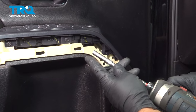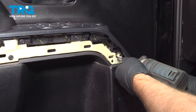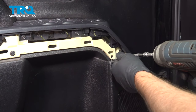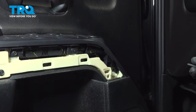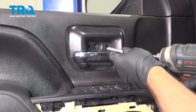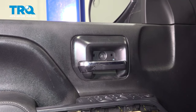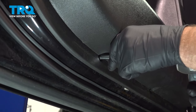Through here there's one screw — use a 7-millimeter socket to take that out. Just use a magnet to pull it out. Take this screw out with the same 7-millimeter socket. Down below there are two more screws — use the 7-millimeter socket.